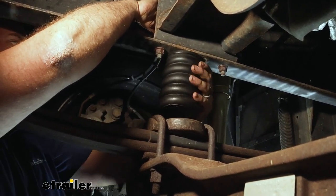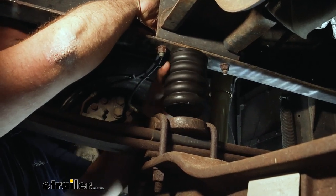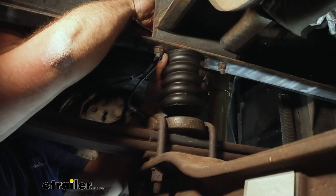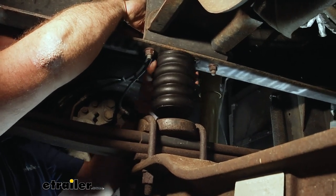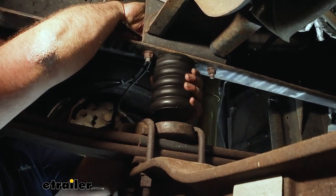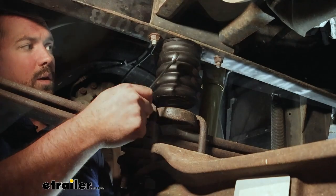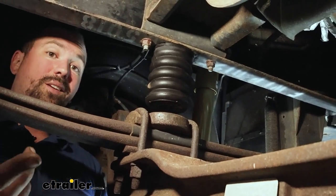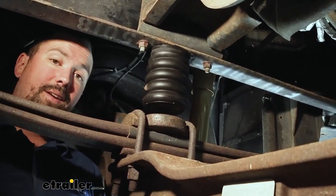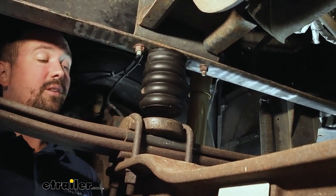It's a pretty easy install. Again, the hardest part is raising up the front to get your axle to droop and create that clearance. Do the passenger side first to get the idea of what you're dealing with — the driver's side should be a little trickier, but you'll be able to get it knocked out. Now with this installed, all we need to do is repeat on the other side, then lower it down and test it out to see the difference it makes.